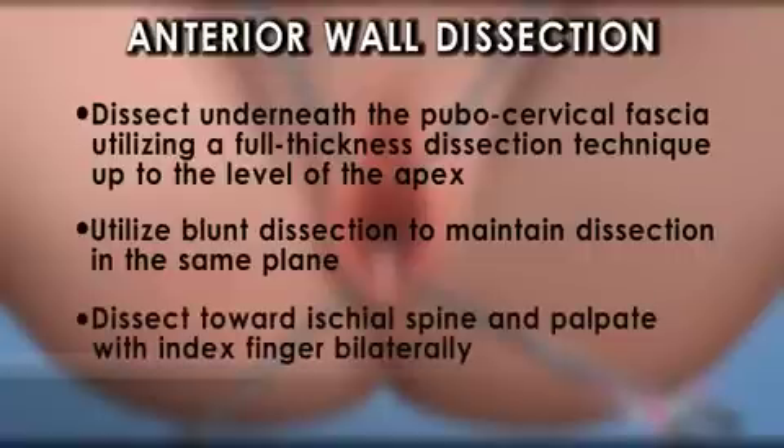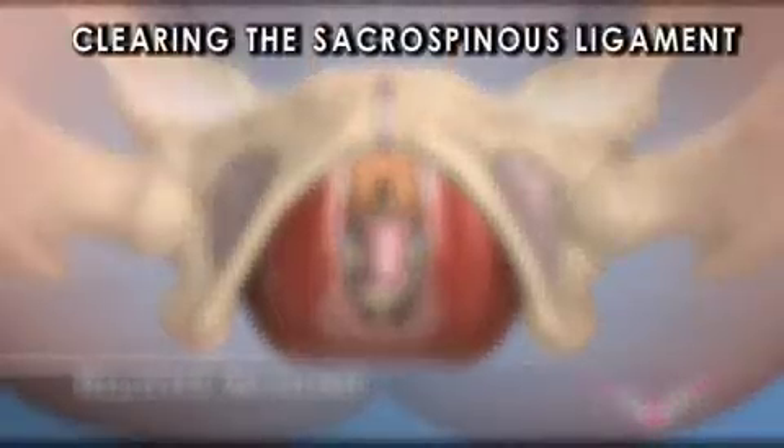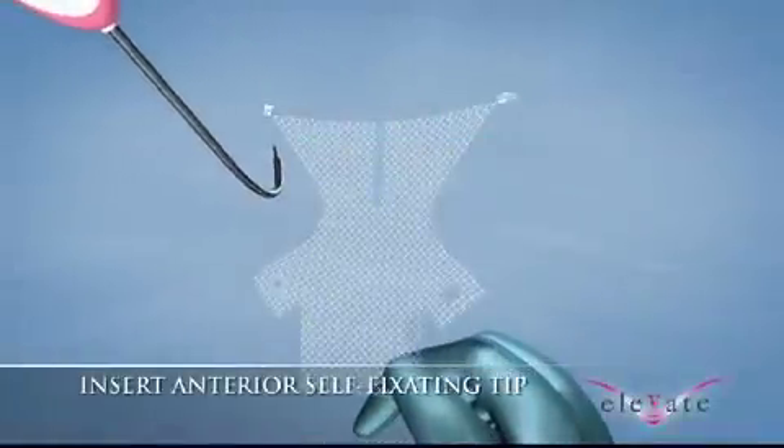Utilize blunt dissection to maintain dissection in the same plane. Dissect toward the ischial spine and palpate with index finger bilaterally, clearing the sacrospinous ligament. Sweep medially approximately two centimeters from the ischial spine along the sacrospinous ligament. Perform this technique for both patient left and right sides.